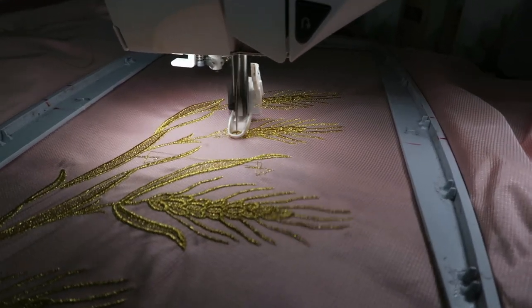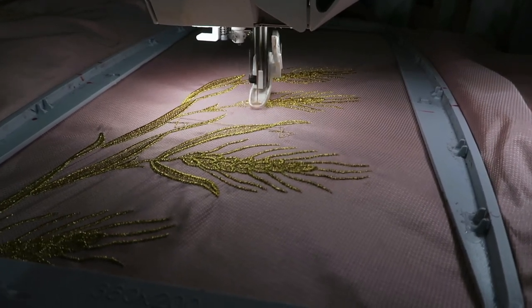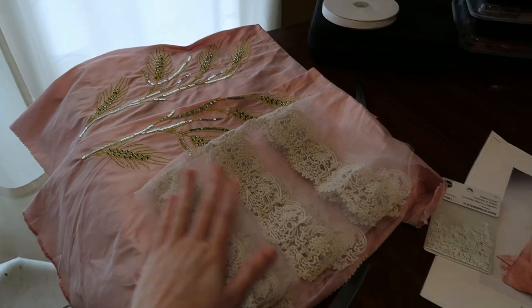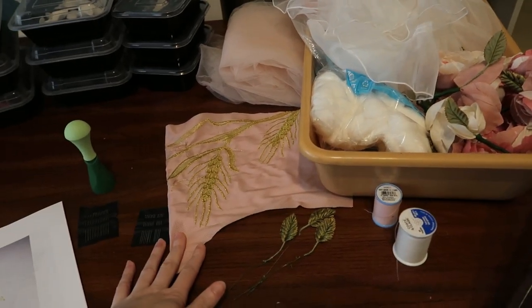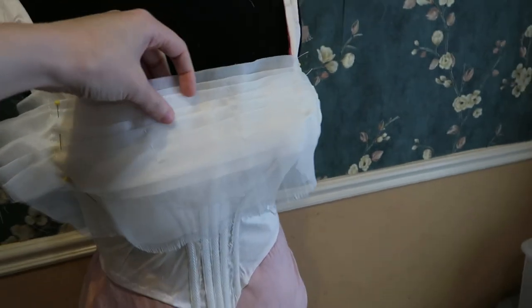We start again and hopefully this is the front embroidered piece and hopefully it'll be done soon. Here we are talking about the Worth gown — that packet has all those precious pictures. I had to stitch out more lace, I didn't have enough. I stitched out the front and the back, and there's the tester piece where I completely messed up, but I saved it as a pattern for the front — which was not helpful, and you'll see why in a little while.